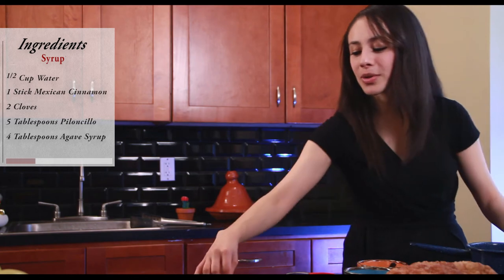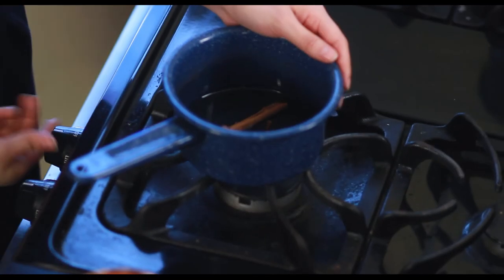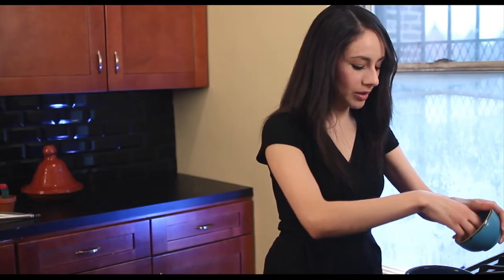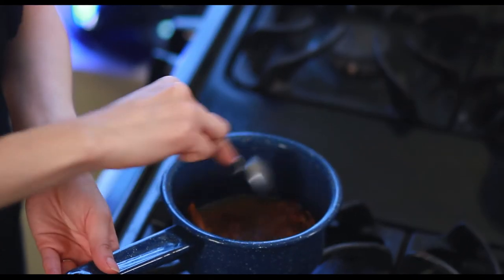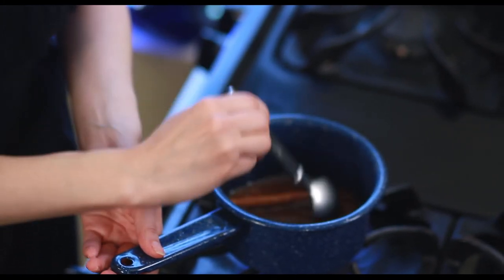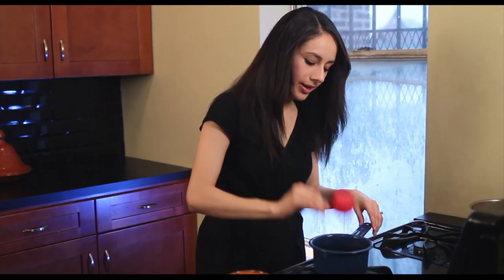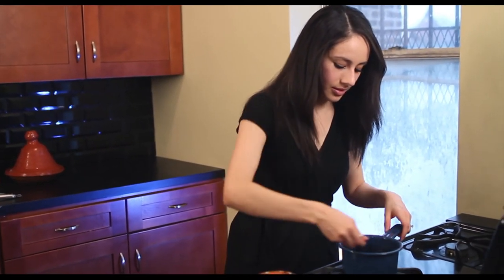To make the syrup for the buñuelos, we're using about a third of a cup of water. Add in some cinnamon and two cloves and put that to boil. Also add about four tablespoons of piloncillo. Mix it in and bring it to a boil. Stir until everything is dissolved. Once it comes to a boil, lower your heat. Once it gets a little bit thicker, the last thing you have to do is add your raw agave syrup — add that all the way at the end, then turn off your heat.